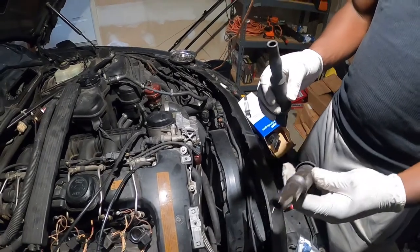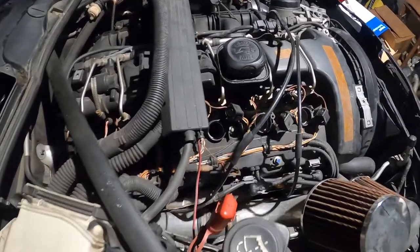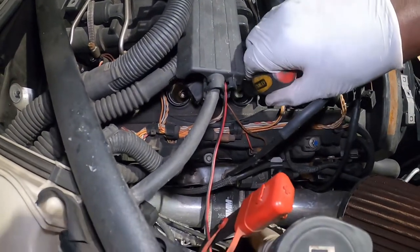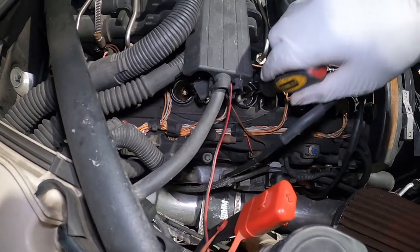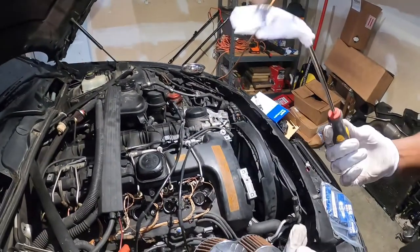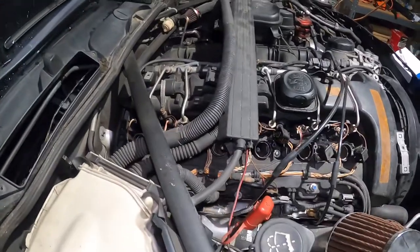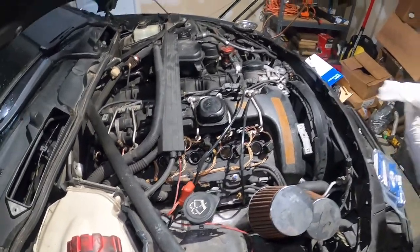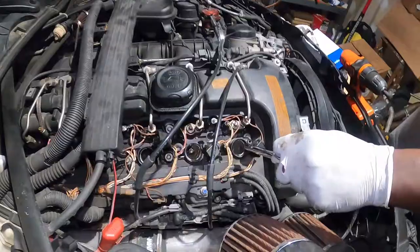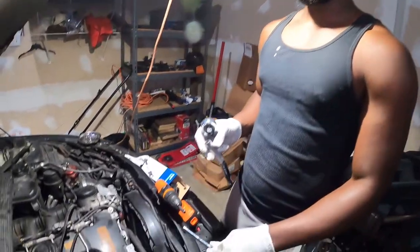We're going to show you how to easily clean it. I took a paper towel and wrapped it around a flat head screwdriver, and I'm going to stick it in there and try to grab as much oil as possible. You have to do it very gently and be careful not to let it get stuck in your engine. Repeat the same process for any other area where you have oil. I did not get much oil in bank three, but cylinder two definitely had oil.